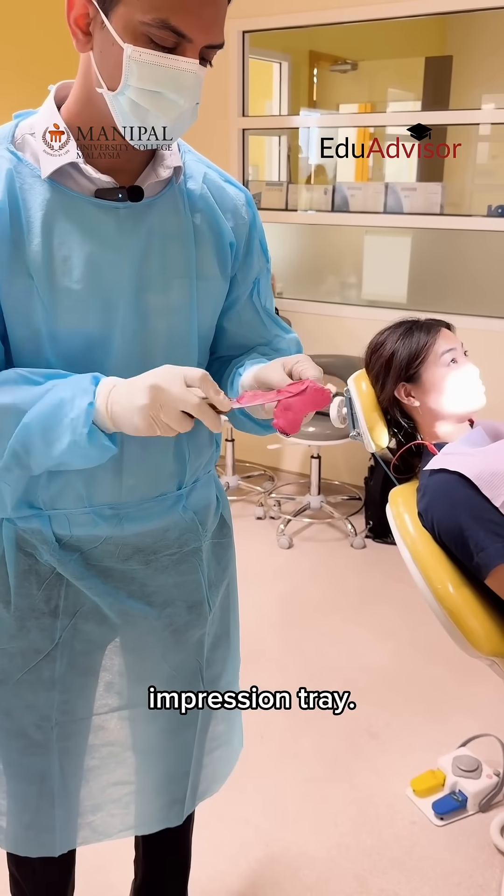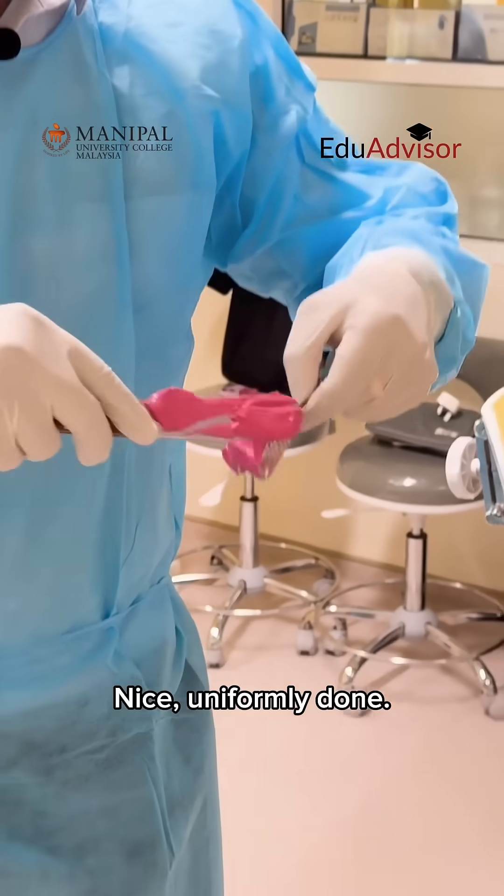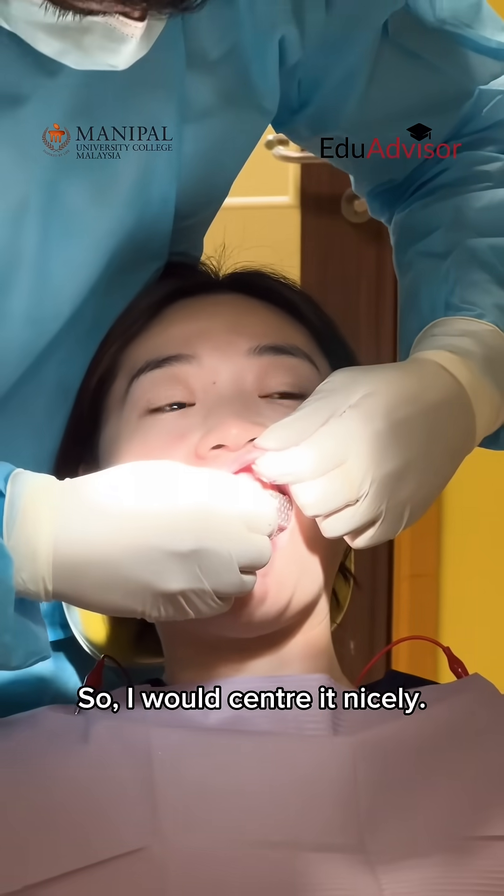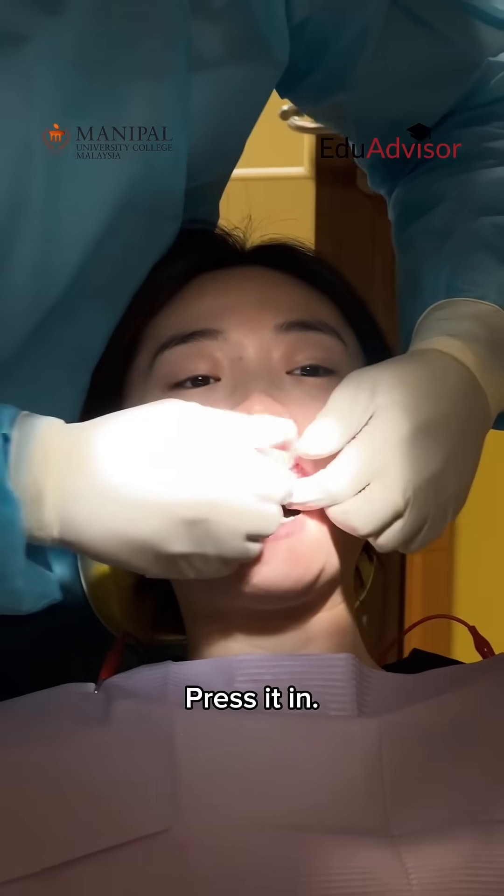So I load it onto the impression tray, nice and uniformly done. So now I'm going to put it into the patient's mouth. I would center it nicely and press it in.